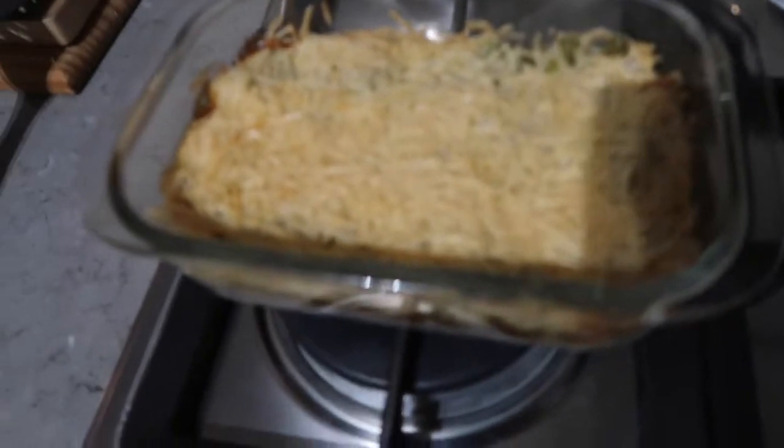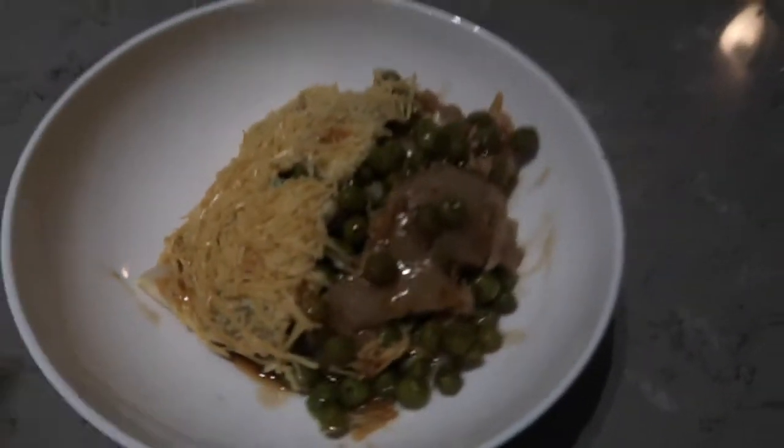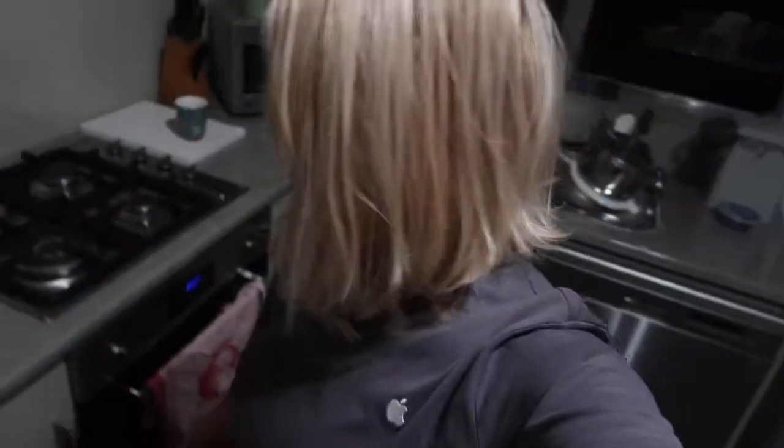So this is the finished product — tada! There it is, pub pea pie. Tom's gonna love coming home to that, I bet. So there you have it — really simple and easy as I said, really wholesome, perfect for winter. I hope that you give it a go and let me know how it went. All right, see you guys!